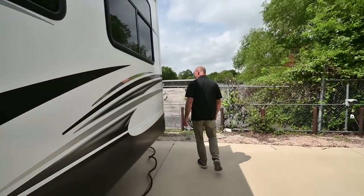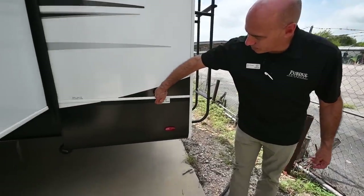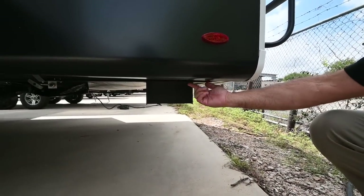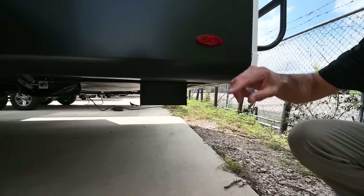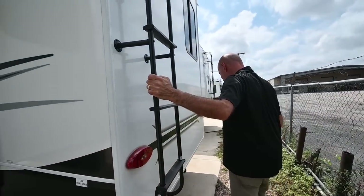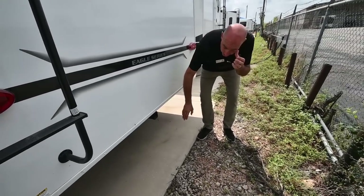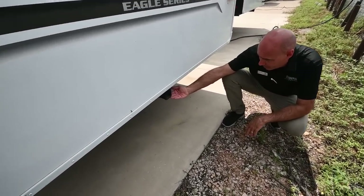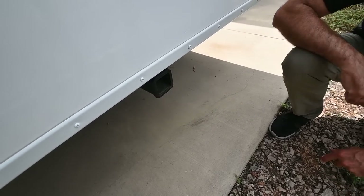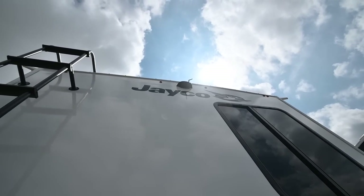Walking around to the back, there's a labeled low point drain, which is great when you need to winterize or sanitize the water tanks. We have a ladder to get up on top if needed. There's a hitch receiver with a 300-pound weight limit — great for a cargo carrier or extra firewood — and you can see the rear camera mounted up top as well.